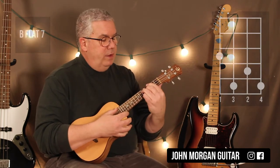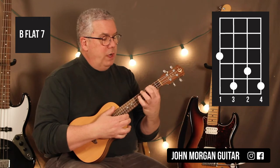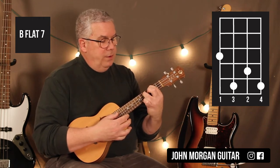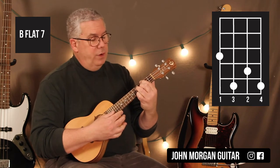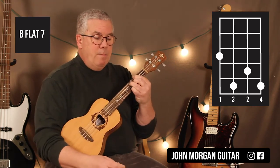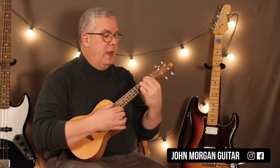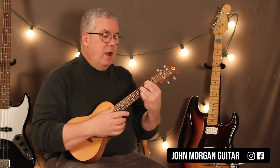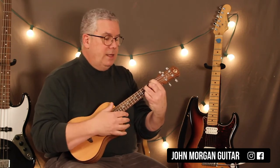Then you need a Bb7. What you're going to do there is fourth string third fret, third string fifth fret, second string fourth fret, and first string fifth fret. That's my Bb7. Play that for four beats — one, two, three, four — and then move it back to the second fret for two beats, first fret for two beats. And that's it.